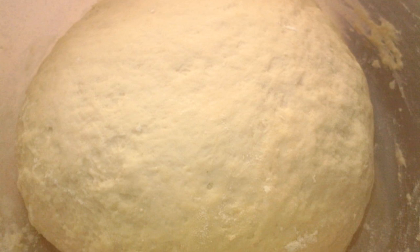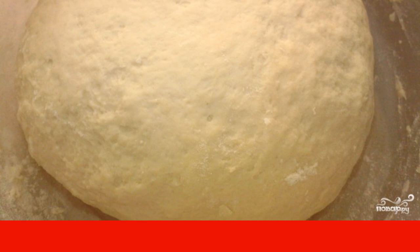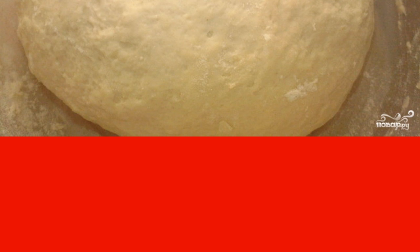Sift the flour. Combine the dry ingredients: salt, sugar, yeast. Pour into the flour and stir. Take warm water and pour it into this mixture. Knead the dough first with a spoon.